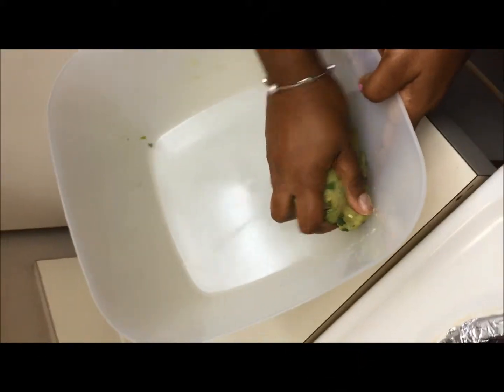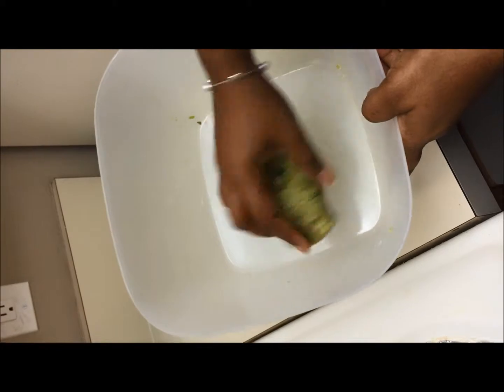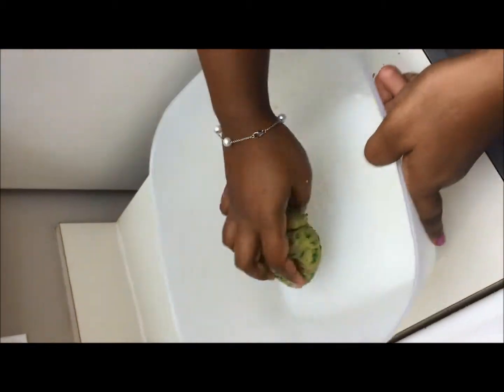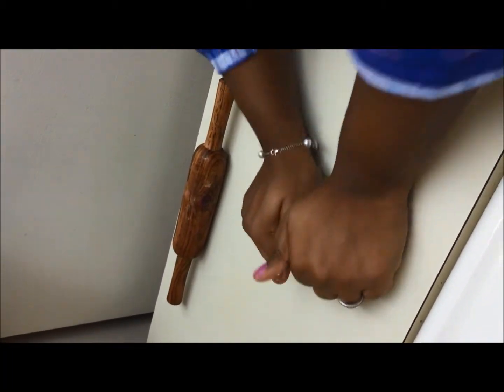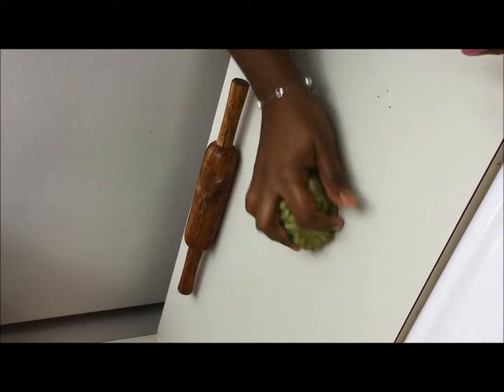Now our dough is ready. I have added the salt and you can find it is not sticky now. We can keep this dough aside for 30 minutes. After 30 minutes we can make the parathas. It's been 30 minutes now — the dough is so soft, and now we can easily make the parathas.